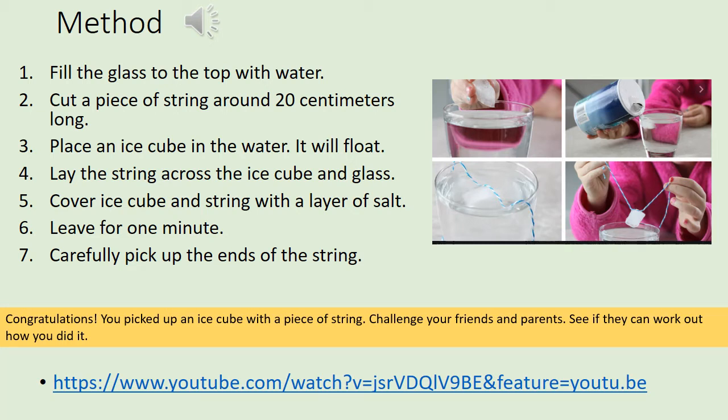This is how you carry out the experiment. You need to fill a glass of water all the way to the top. Cut yourself a piece of string around 20 centimeters long. Place the ice cube on the water — it will float, because the density of ice is less than that of water. Lay the string across the ice cube and the glass, then cover it with a layer of salt over the ice and string.